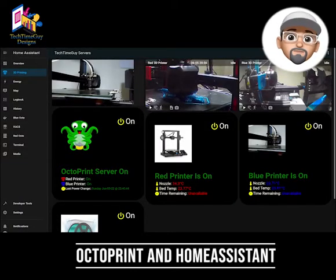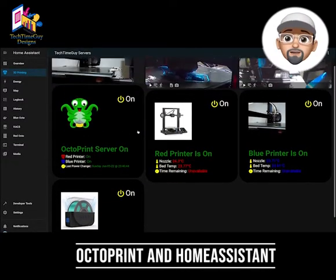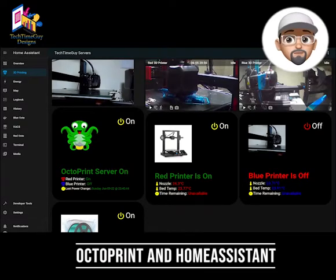Hi guys and welcome to the channel. Today we're going to be discussing Octoprint and the setup that I have for my 3D printers. Basically, Octoprint was made to run on a standalone Raspberry Pi to remotely control your printer, and originally you need one Raspberry Pi per 3D printer.